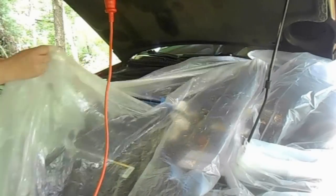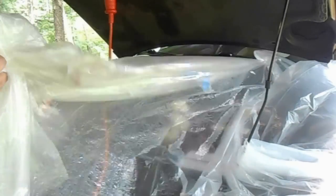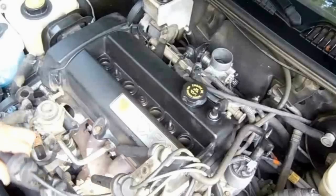What's important is to remove enough of the solvent to prevent hydro-lock, which could destroy your engine. These liquids are not compressible and they must be removed before starting the engine.